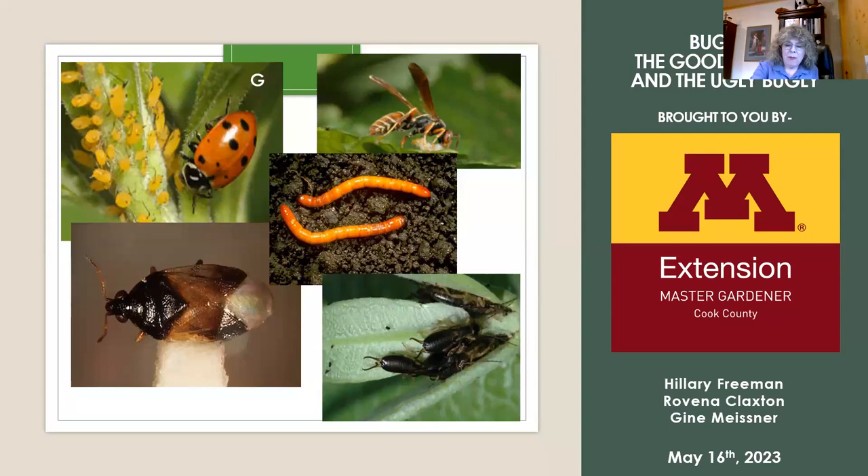The next one in the upper right-hand corner — anyone want to identify that one? It's a paper wasp. We're going to talk a little more about this insect later on, but it is a good bug somewhat. It eats like a pollinator, obviously, and it will eat bad spiders and other insects.